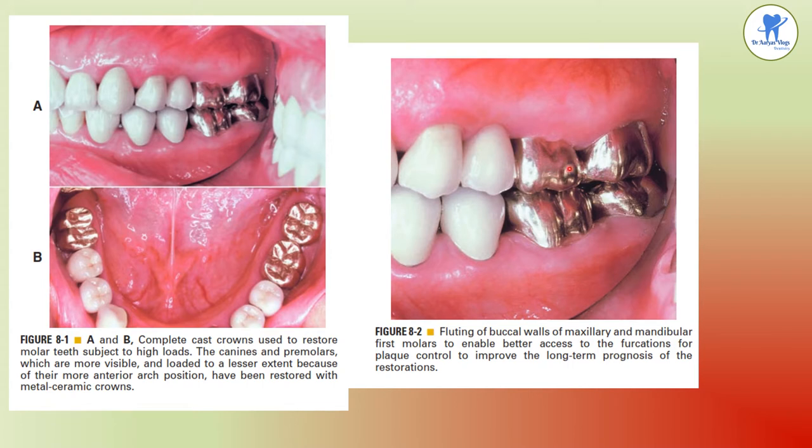This feature is called fluting — fluting of the buccal walls of the maxillary and mandibular molars to enable better access to the furcations for plaque control, improving the long-term prognosis of the restorations. Fluting is otherwise known as barreling.